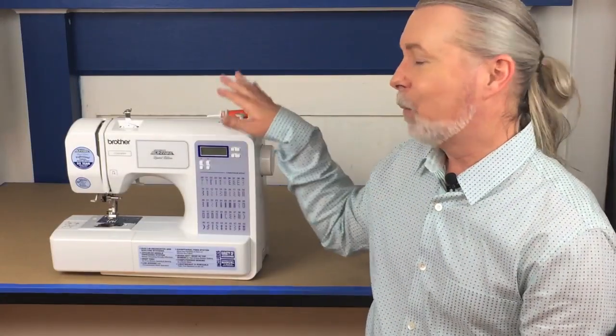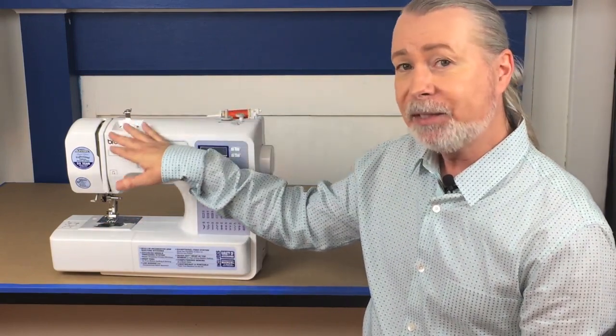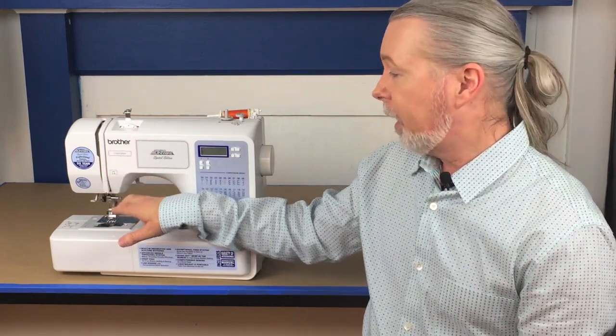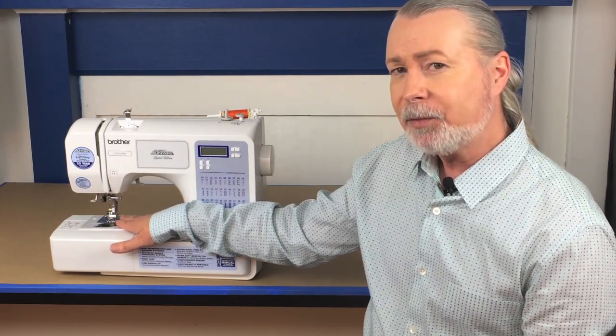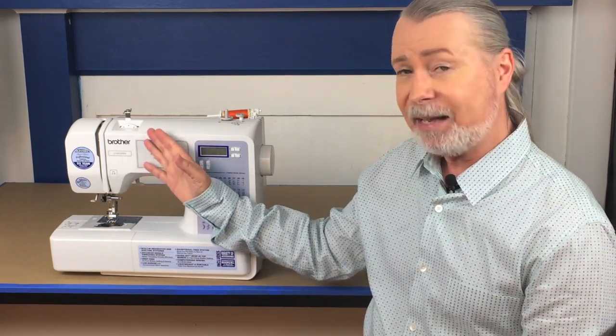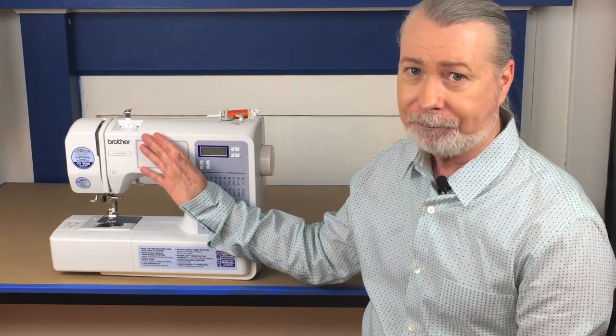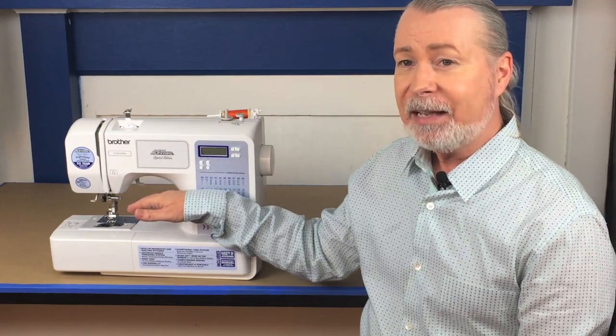That's about it for the home sewing machine orientation. Best of luck on your future projects and thank you for choosing Apparel Arts Academy. To summarize: we've covered winding a bobbin, placing the bobbin into its compartment, threading the machine, installing the needle, using the proper presser foot, how feed dogs pull fabric through the machine, and tension and what you should look for. If you've got your machine threaded and needle installed, you're ready to start the basic sewing exercises.